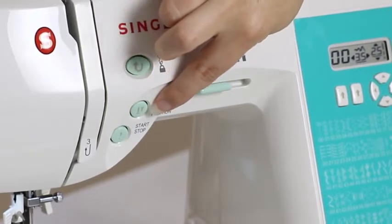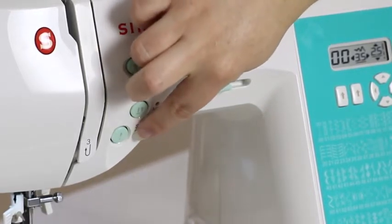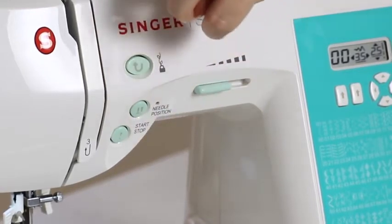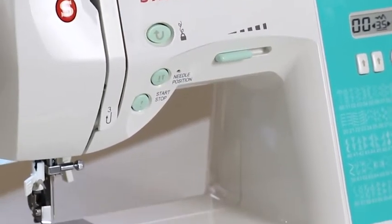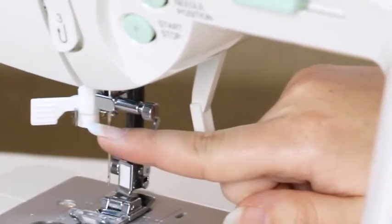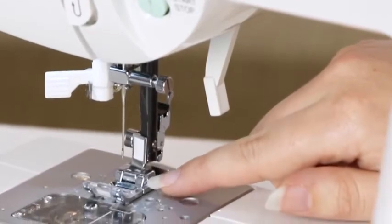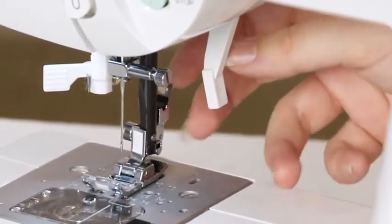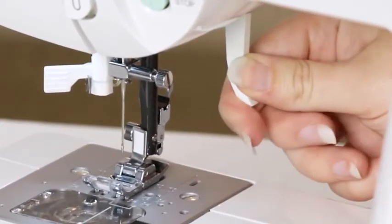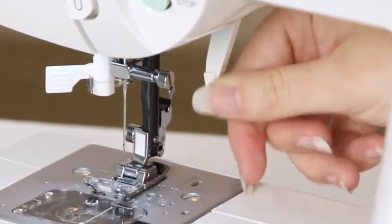The programmable needle up/down button, which allows you to choose whether or not to have the needle stop in the up or down position when you stop sewing. The start/stop button, which allows you to sew without the foot control. Down here we have the built-in needle threader, your needle, the all-purpose foot, the presser foot lifter, which allows you to raise and lower your presser foot, and a bobbin comes already in the machine.